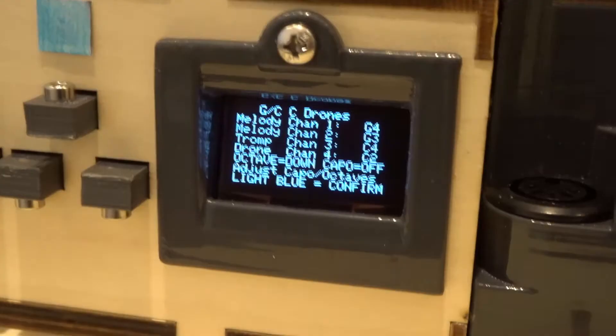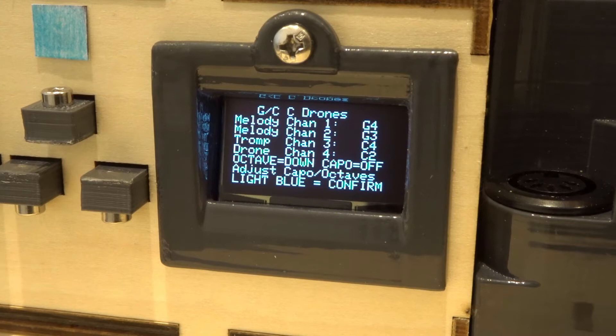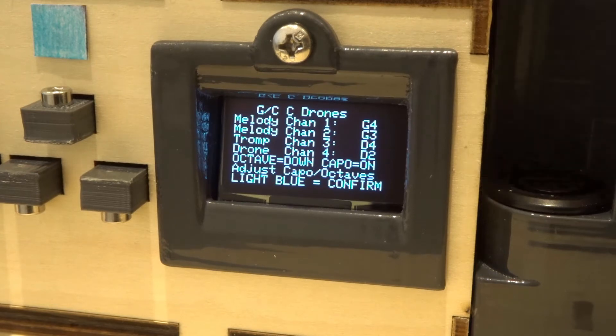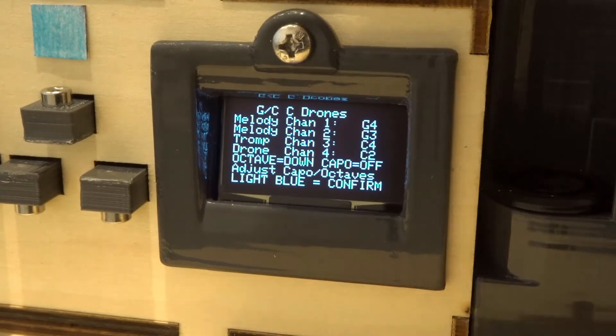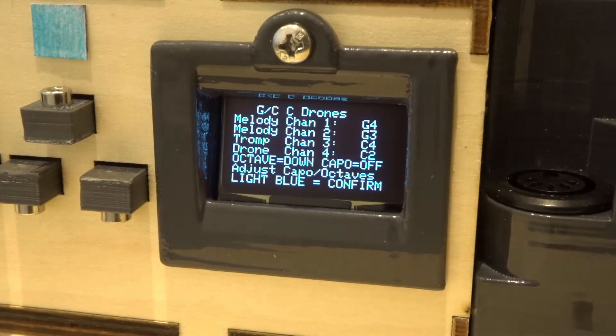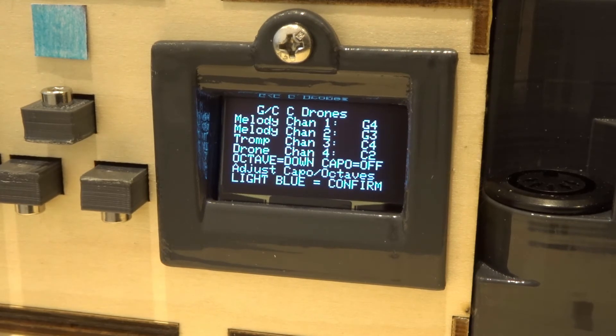On the front there's also a capo button. Watch channels three and four — the trumpet string and the drone string — when I press it. See how they all go up one tone and it says 'capo on.' If I press the capo button again, capo is released and those two strings go down a tone. So using these four initial tuning options combined with octave up/down and capo, you've got a whole myriad of possible tunings. But if you're a beginner you can just stick with one of the four tunings and play, maybe using capo on or off as you start to understand what these things mean.